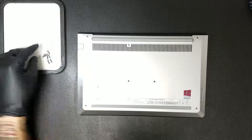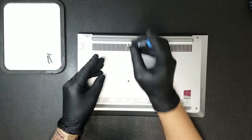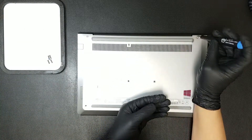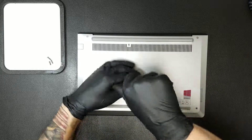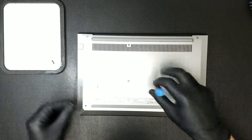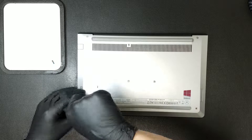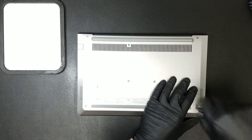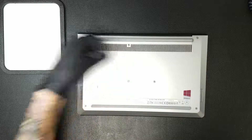To secure the casing on completely, the Phillips screws we initially removed can now be replaced. After the screws are in place, the vinyl caps can be placed back atop the two screws, finishing the repair.